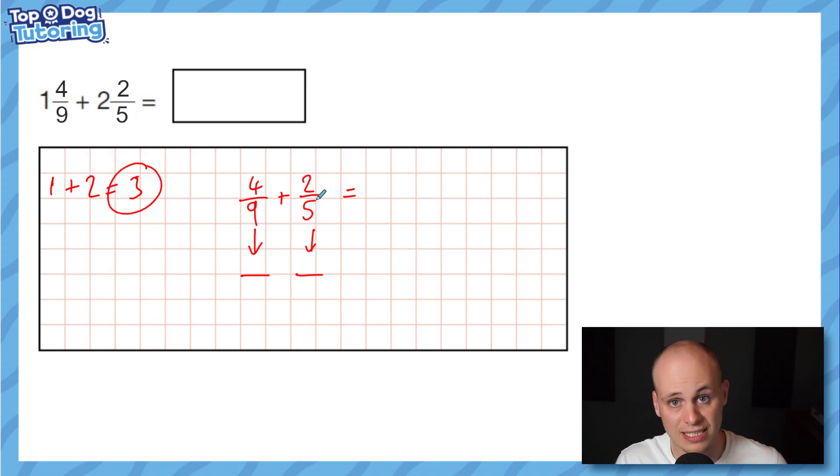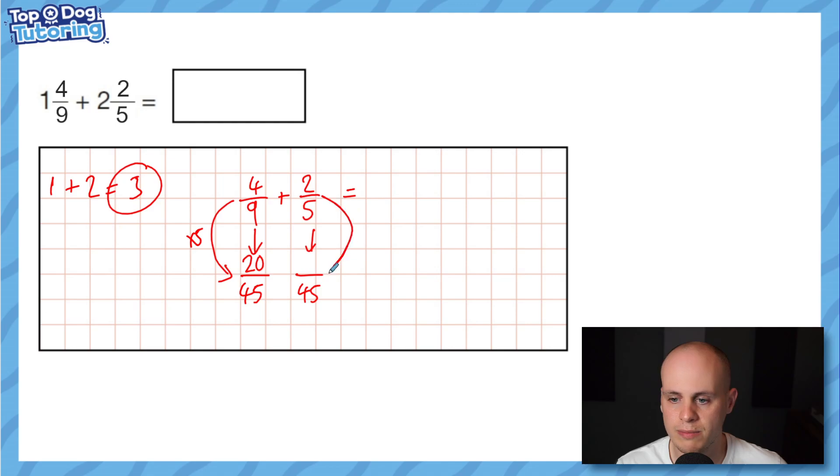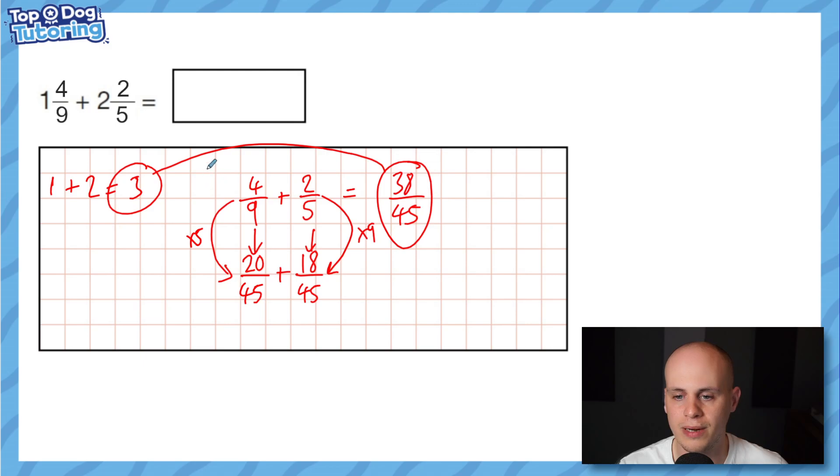We need a common multiple of nine and five — a number in both times tables. The easiest way is nine times five, which is 45. On the four ninths side we multiplied the denominator by five, so four times five is 20, giving 20/45. On the two fifths side we multiply the denominator by nine, so two times nine is 18, giving 18/45. Adding those together: 20/45 plus 18/45 equals 38/45. That doesn't exceed 45/45, so it's not improper. The final answer is three and 38/45.